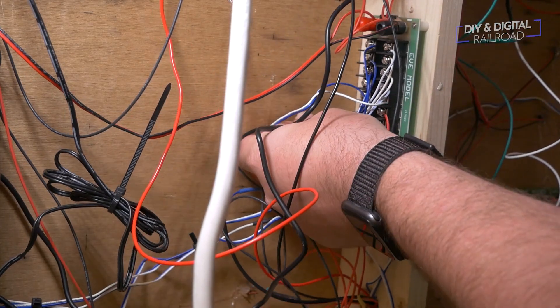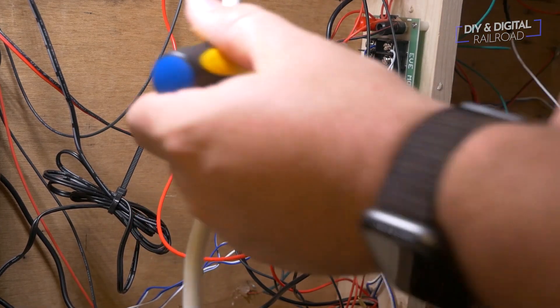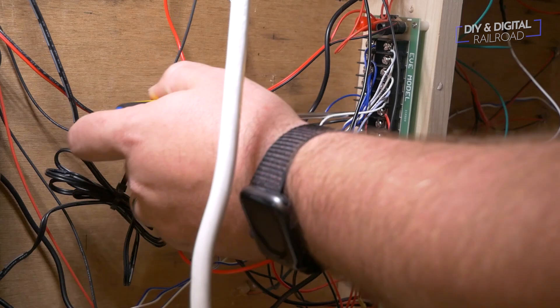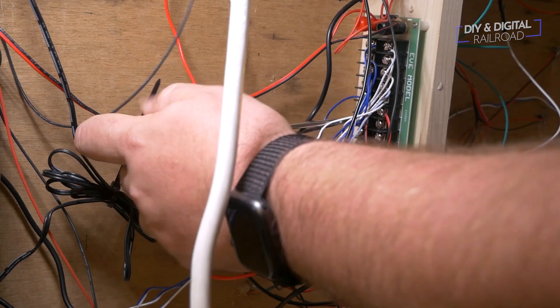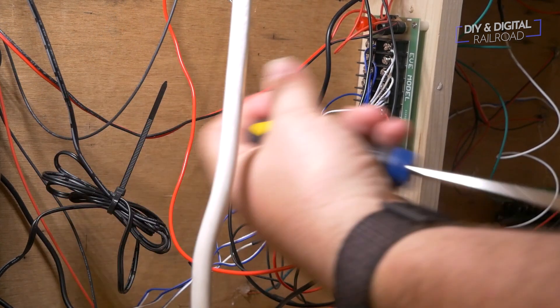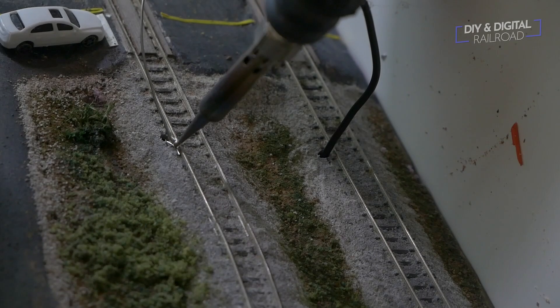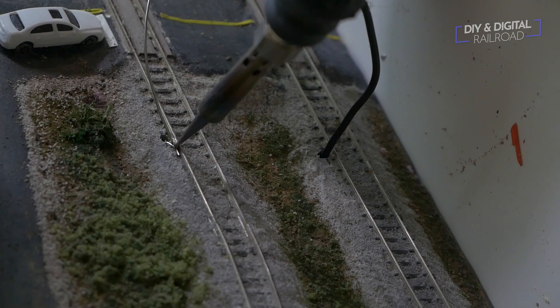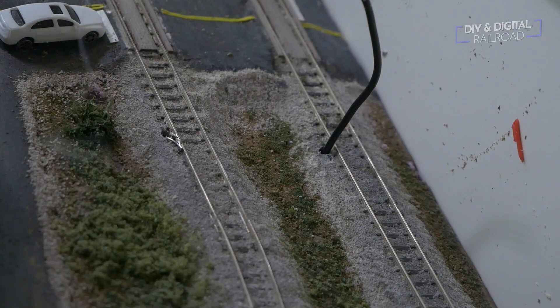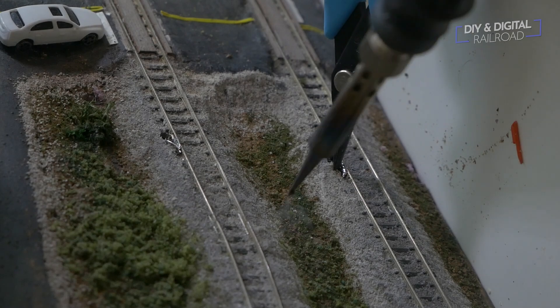Then I connect the track feeder to the DCC bus. Make sure when you're hooking up to your DCC bus that you hook the wire onto the correct side so that you don't short circuit your layout. I did a whole series on building this layout — I'll link that right up here as well as in the description below; it goes through all of the wiring. Next, I soldered the feeders to the track. You have to be careful with this because it's really easy to melt ties or plastic roadbed — in this case since I'm using Kato Unitrack.